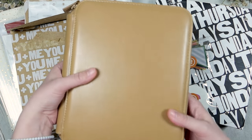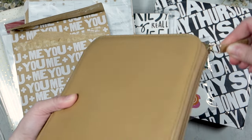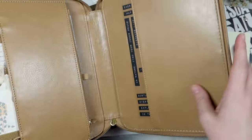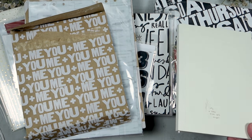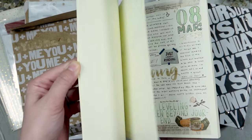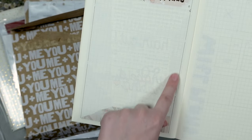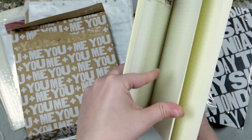I do have this little folio thing from Target, and in here I have my not-so-daily planner and just a bunch of other random things. I keep this with me most of the time and this is basically where I do daily journaling. I don't know if this is something you guys would like to see me flip through, but let me know and I can see if that's something I could put together.